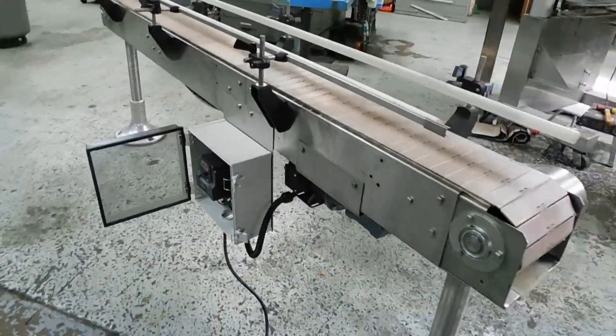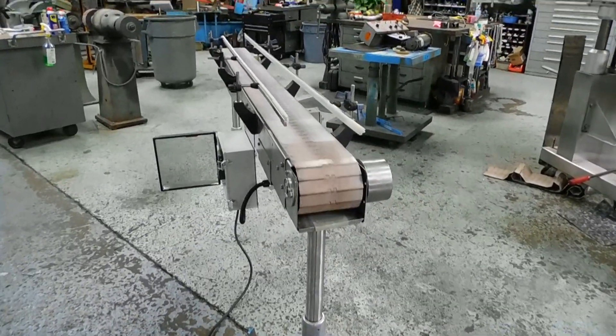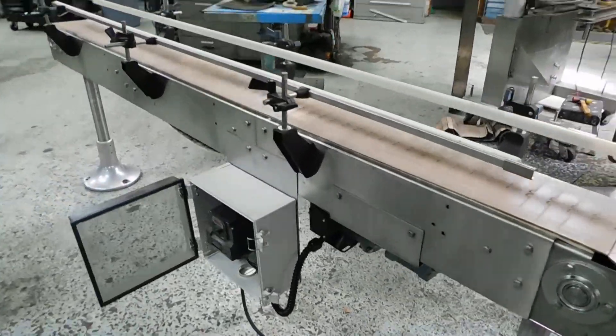It also has a pair of adjustable rails. We've put some used chain on it, which is in good condition. If you'd like, we'll replace that with new chain and can make any modifications or changes you need.